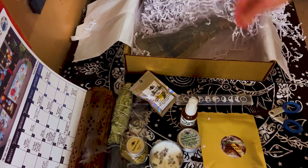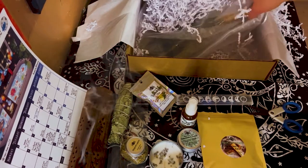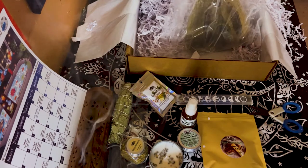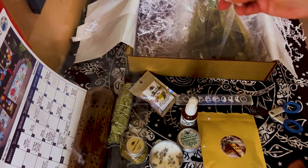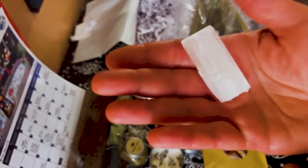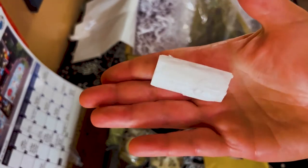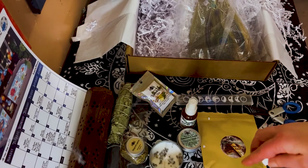I think this is the last item in here — oh wait, what is this? Oh okay, cool! This is like a piece of a selenite wand, so there's another piece of selenite in here.